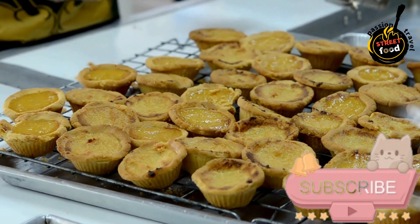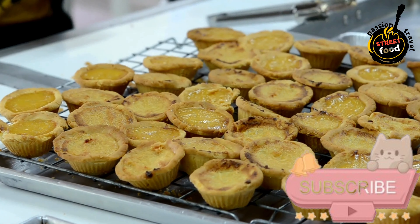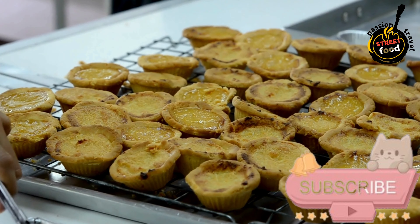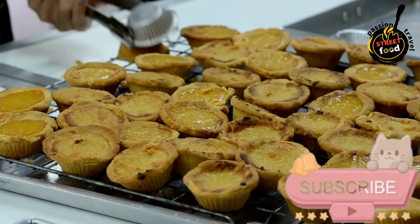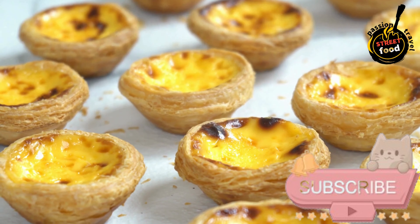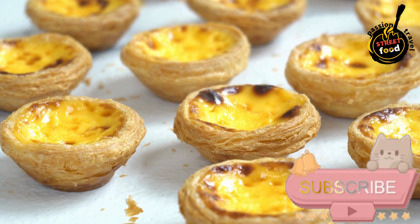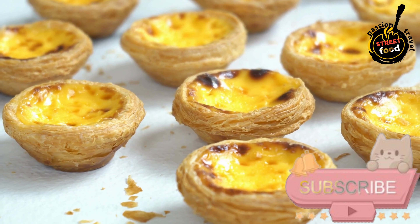Bake. Place the muffin tin or ramekins in the preheated oven and bake for approximately 25 to 30 minutes, or until the Tai Geladas are set and golden brown on top. Remove from the oven and allow them to cool slightly before serving. They can be enjoyed warm or at room temperature.